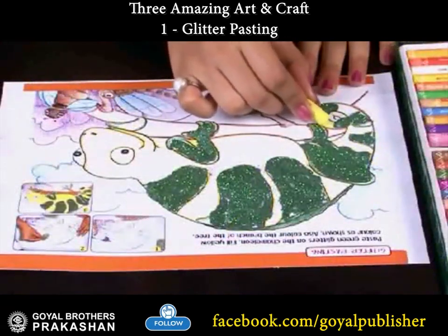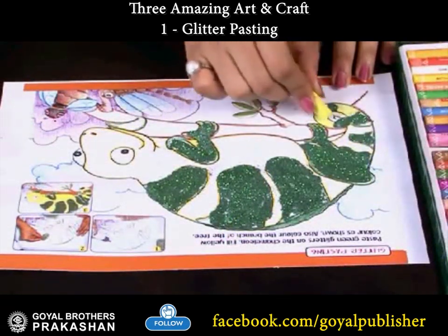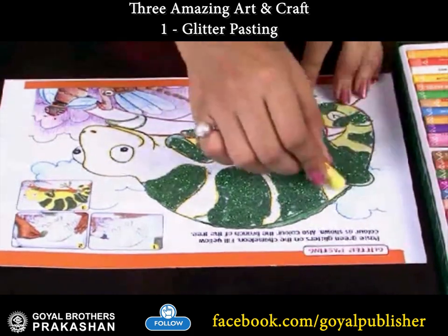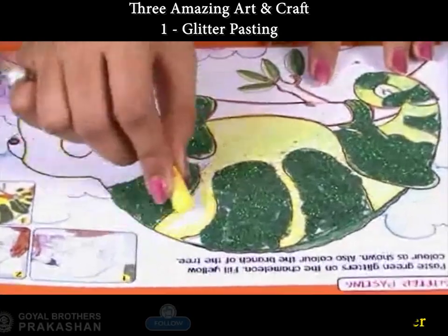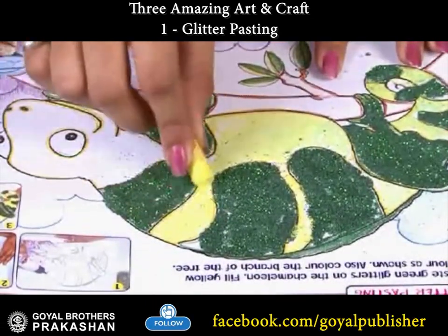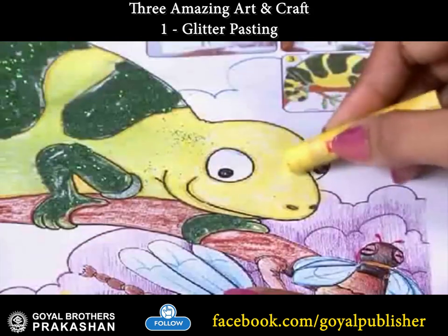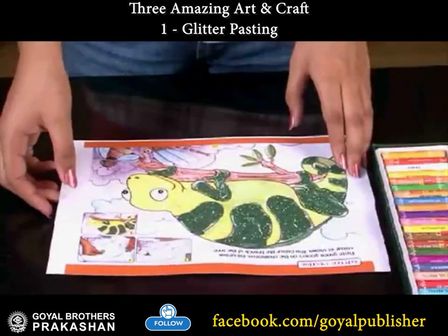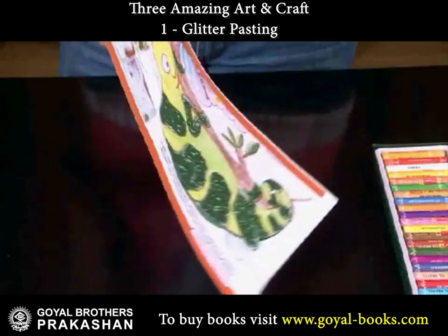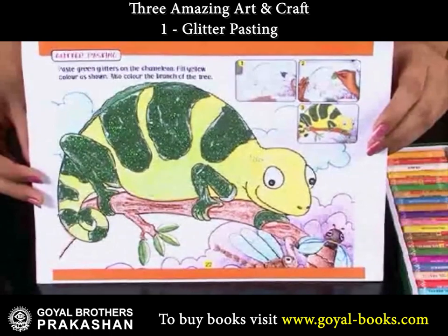Color the back of this chameleon as shown. You can see your chameleon is giving a glittery effect.